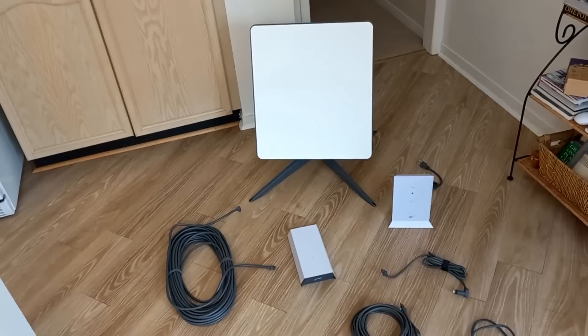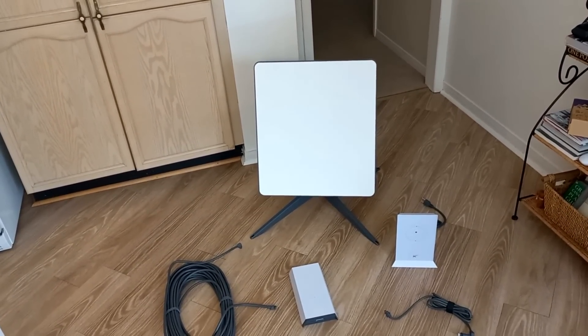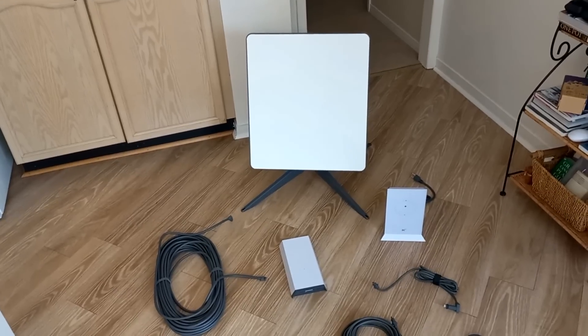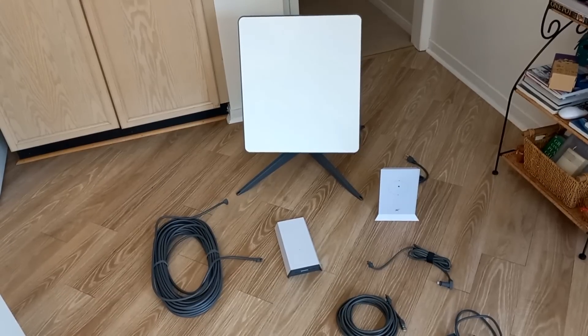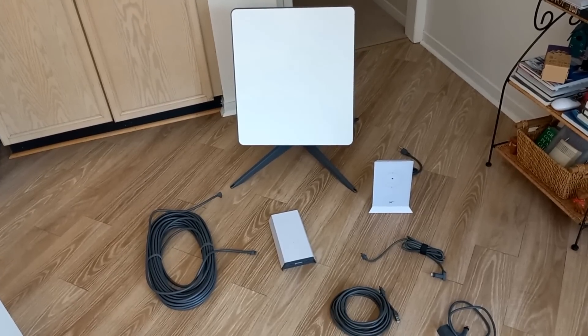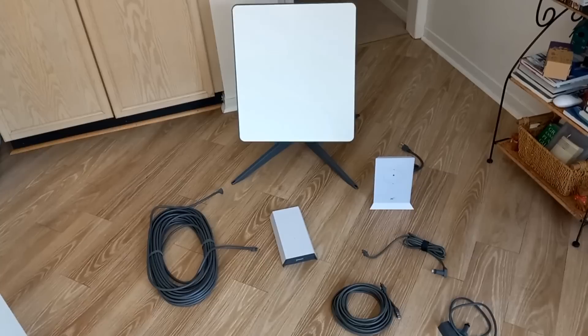I actually don't have the Starlink RV one with me today, otherwise I'd be comparing it. But I do have a Gen 1 round dishy antenna that is operational up on the roof of my house. I've had that one for about two years — I was a beta tester back in the early days — so I'm going to compare that Gen 1 antenna to this business system today.